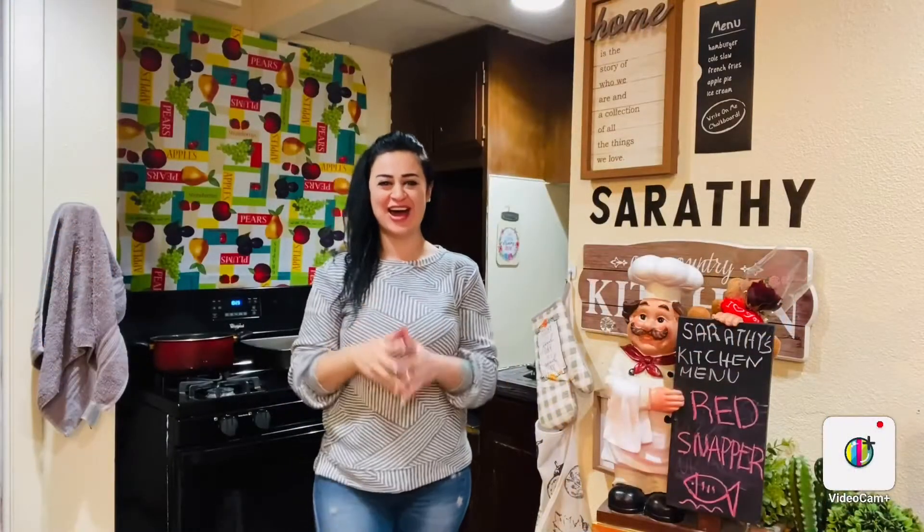Hello guys! How are you doing? This is Sarati from Sarati's Kitchen here.